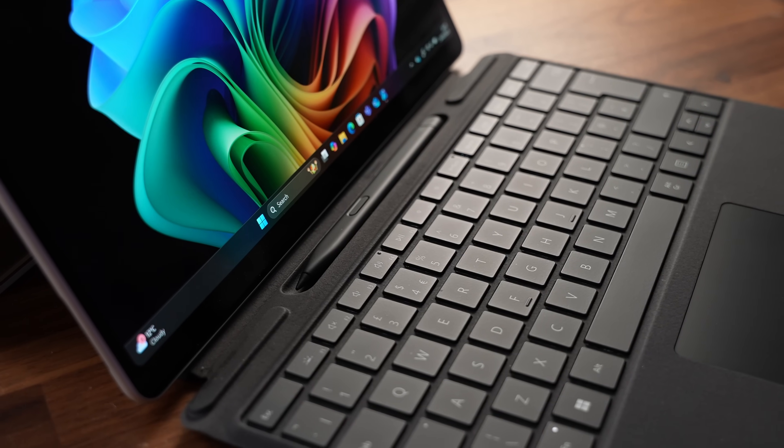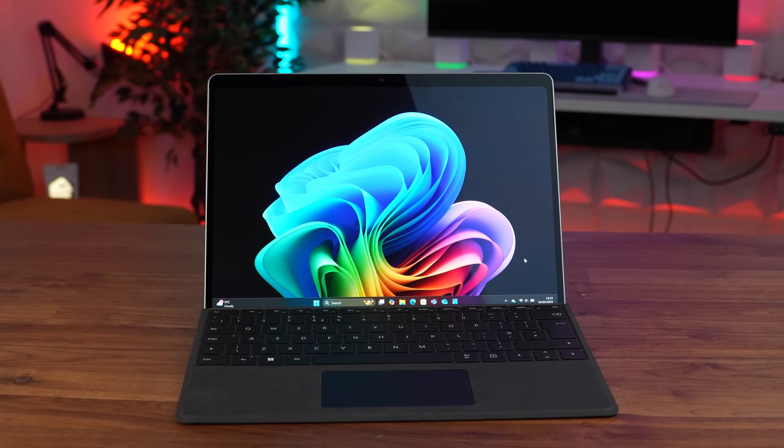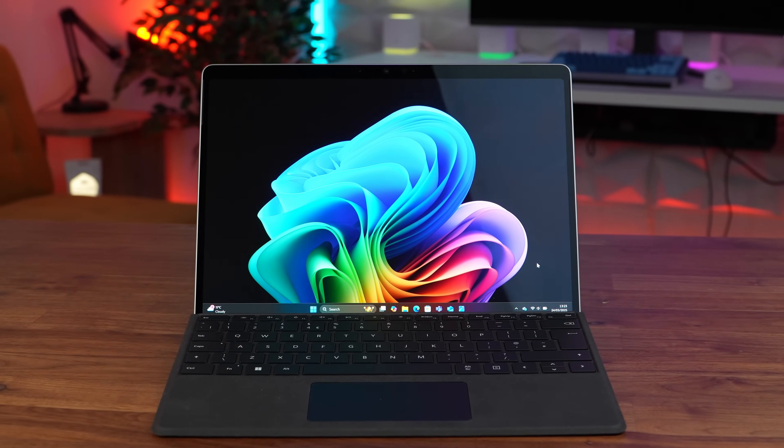So those are my thoughts on the Surface Pro 11 for business — it's a fantastic device but wow, is it expensive. As always I'd love to know what you think, pop your comments down below and I will get back to you. Thank you for watching.